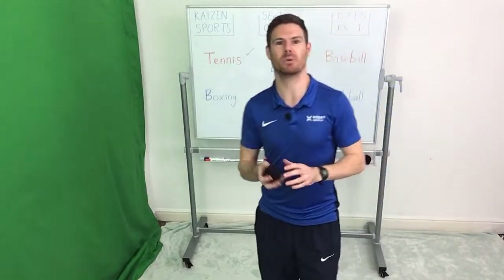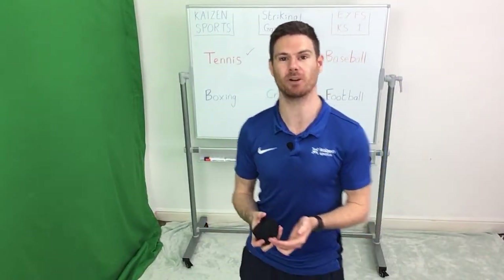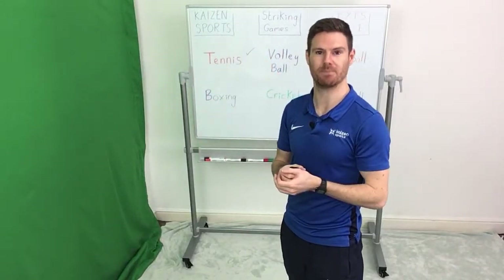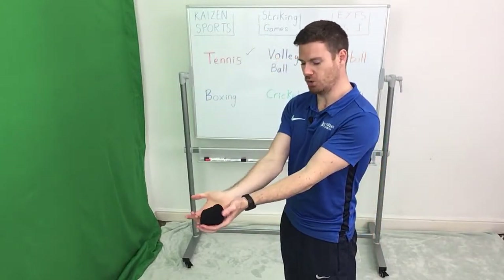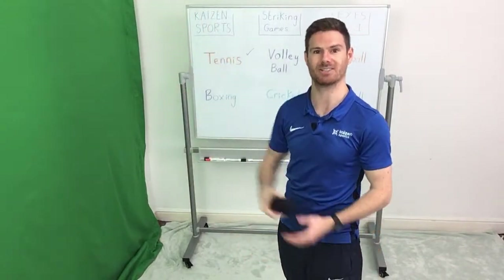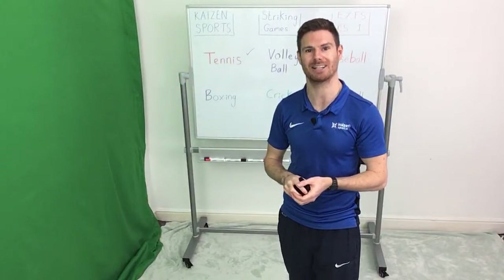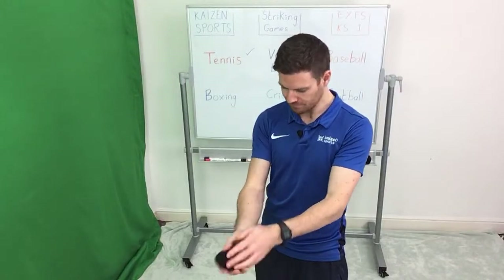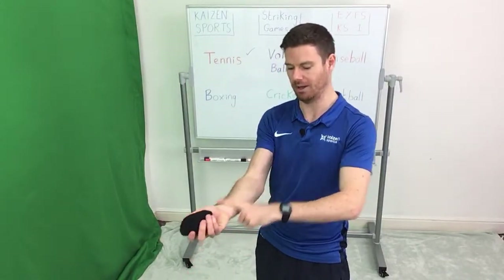The next activity we're going to look at is a little bit more difficult — we're going to look at volleyball. With volleyball, that's the sport where you have six people on each team, you've got a big net that's very high, and the aim is to use parts of your arm and your hands to hit the ball over the net. It's a little bit like tennis, but there's lots of people on each side. This time we're going to aim to hit the ball using your forearm — the bit between your elbow and your wrist.